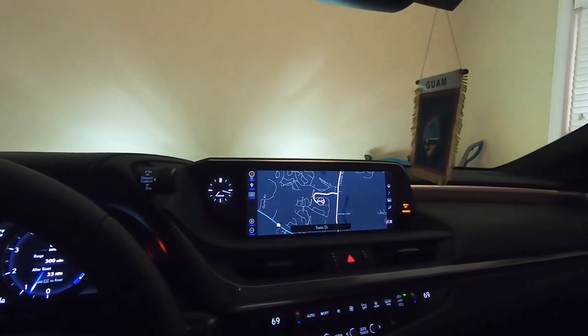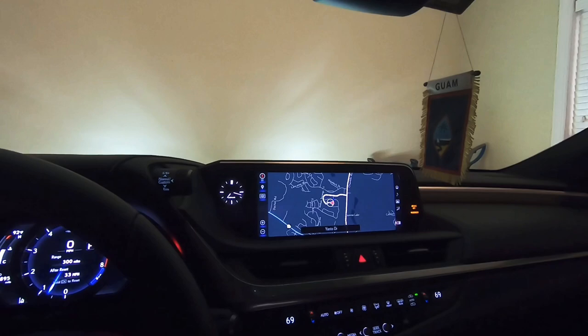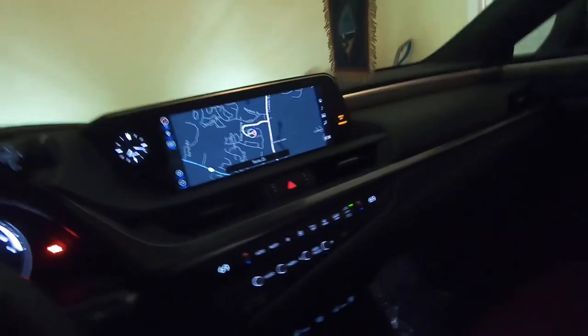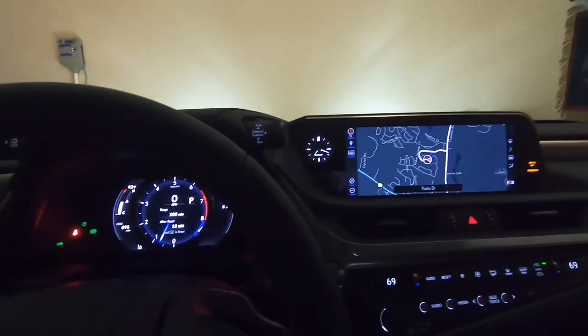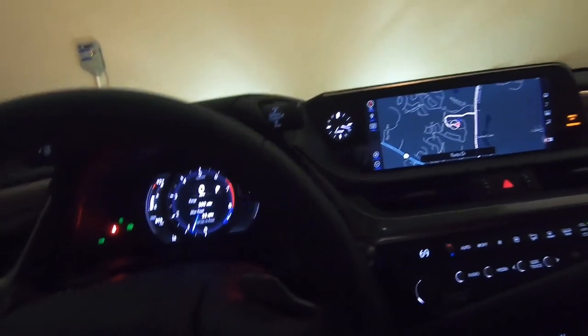I bought this car because I needed a new one, but I also wanted all the features I wanted in it. Mainly it had to have the triple beam headlights, the phone charger, and red seats — if it didn't have red seats I wasn't gonna buy it. This car is fully loaded — it comes with everything the ES350 F-Sport could ever have. I wasn't looking for that, but that's what the car came with and it had all the things I wanted, so I had to get this one.